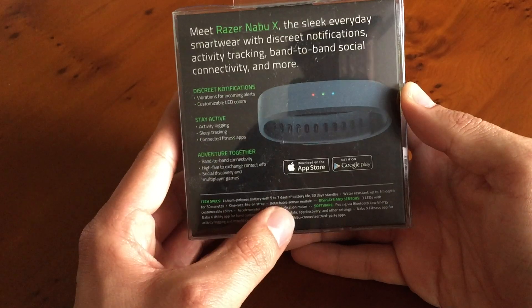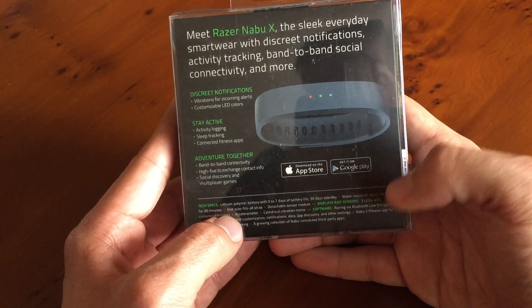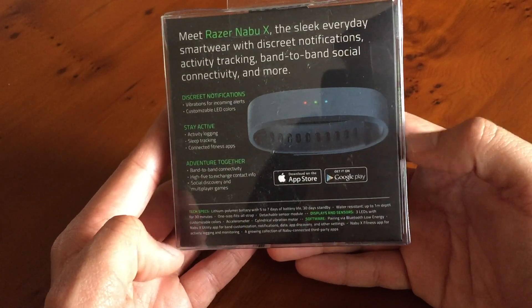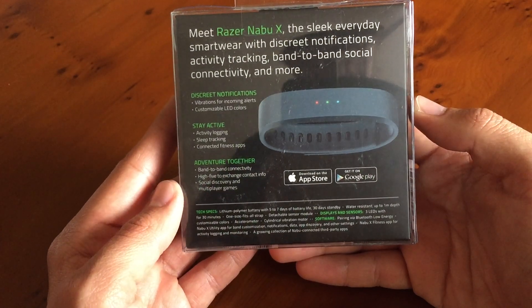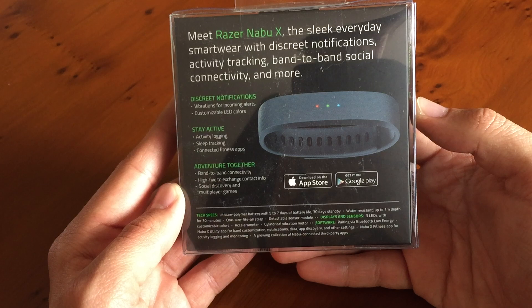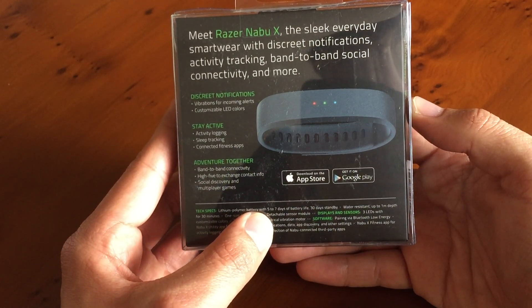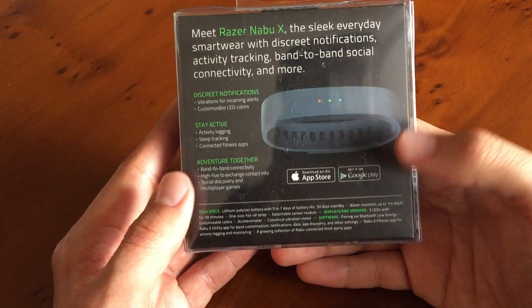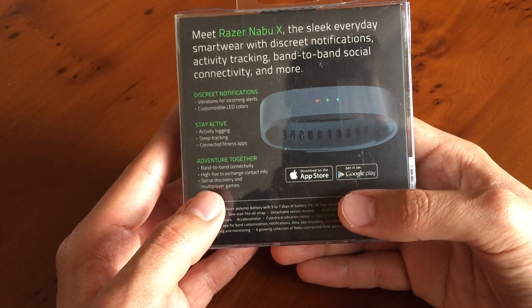Down here we have the tech specs: battery life five to seven days with 30 days standby. It is water resistant — I'll be wearing this in the shower, though I doubt I'll take it swimming. It's rated up to one meter for 30 minutes, so fairly decent. The sensor module actually detaches, which we'll get to in a bit. You can also read about the LEDs and all the sensors on the packaging.